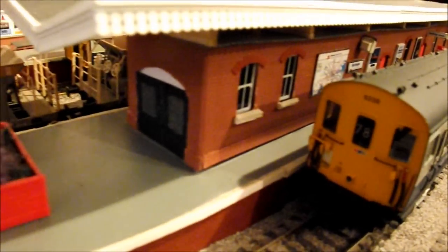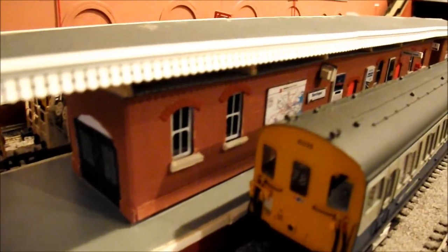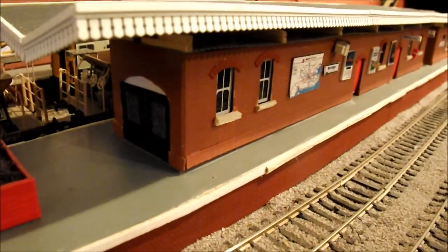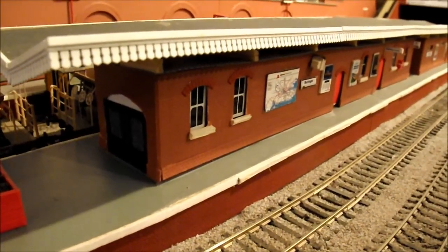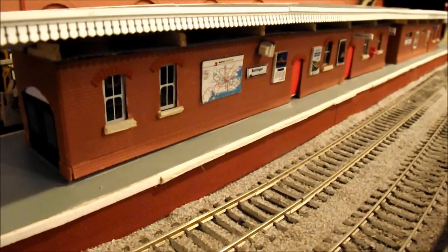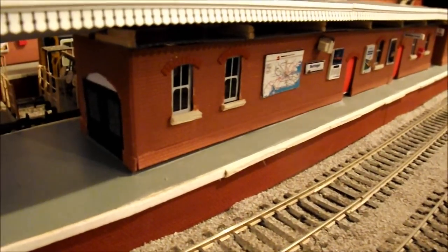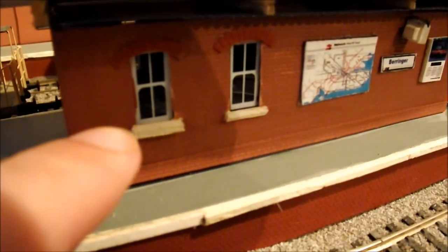I just quickly got the 416 EPB out of the way to give you a better view of the actual building. Morewood station is going to be built in the exact same manner - it's going to be made in brick plastic card with the arches. The little ledges are all made out of matchsticks basically.